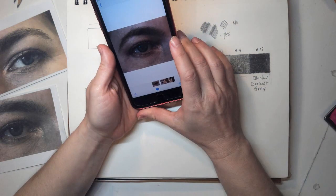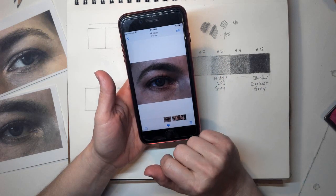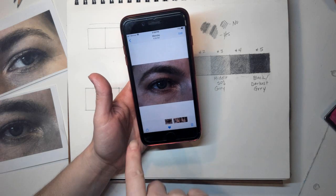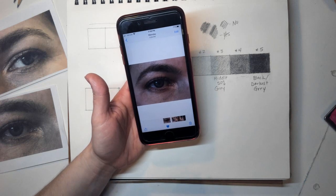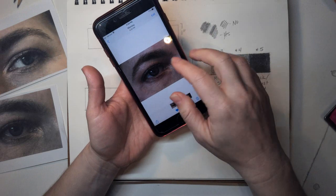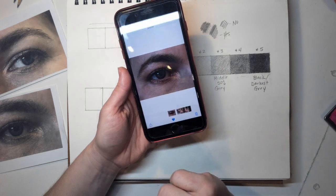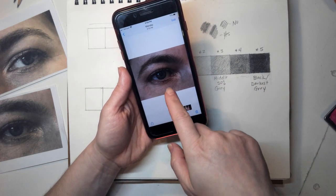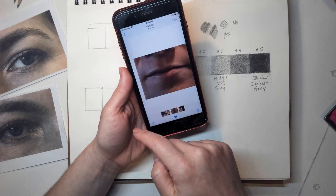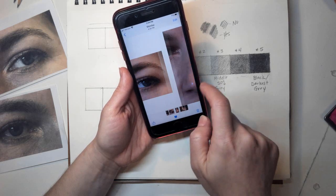Another option is to have a family member or friend take a photograph of your facial features close up. I actually had my seven-year-old daughter take these pictures for me — it took a few tries. All I had her do was take the picture as close as she could get, and I showed her how to put the photo in focus by tapping on the screen. She took close-up photos of my eyes, nose, mouth, and ears.